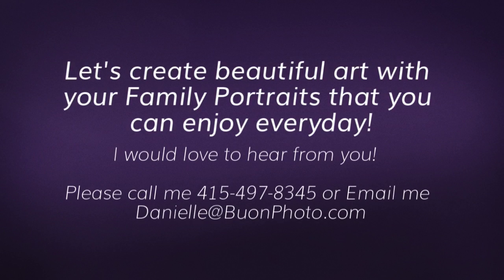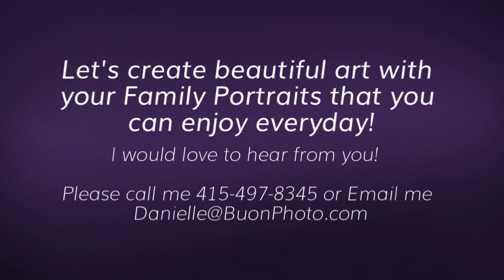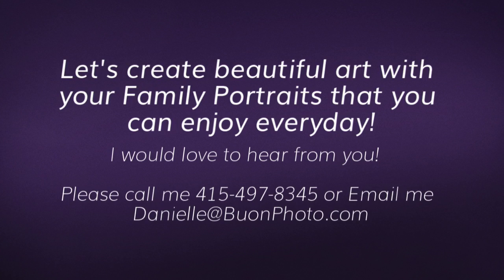Let's create beautiful art with your family portraits that you can enjoy every day. I would love to hear from you. Please give me a call or send me a note and we can start planning your family portrait session today.